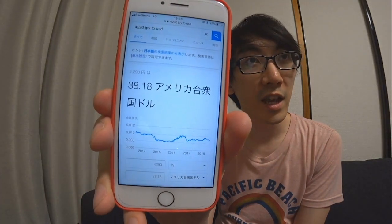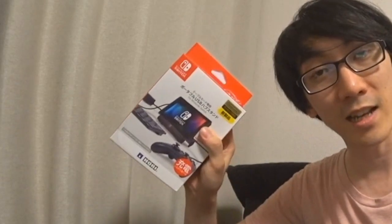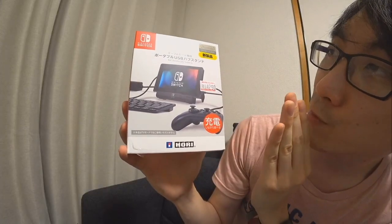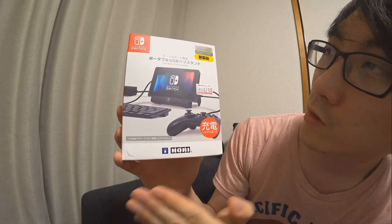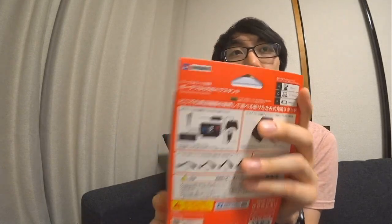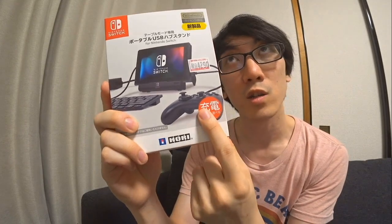For the grand total of $38.18 American dollars, you can buy a piece of plastic that allows you to charge your Switch, stand it up, and play with your arcade stick at the same time. We're going to be testing that out today. It's called the Portable USB Hub Stand for Nintendo Switch, specifically for tabletop mode — an official Nintendo licensed product created by Hori. It says 充電しながら遊べる, which means you can charge while playing. That's the important feature, because you weren't able to on any of the stands I could find.